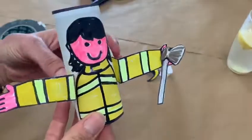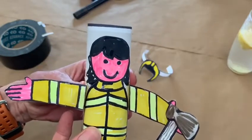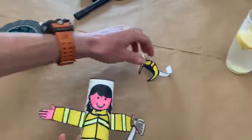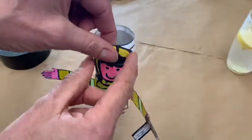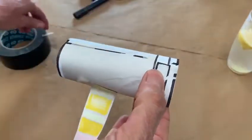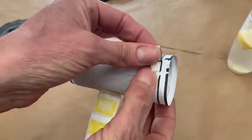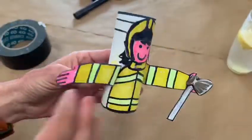So now our firefighter is almost complete but what every firefighter needs is obviously the helmet. All you need to do is put the helmet on, follow the straps all the way around and then take a little bit of tape and put the tape on there. Just like that.